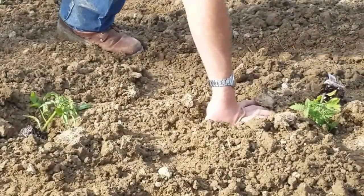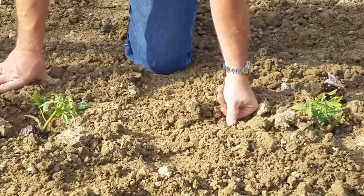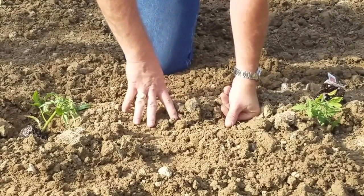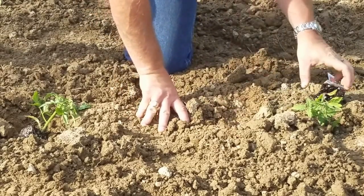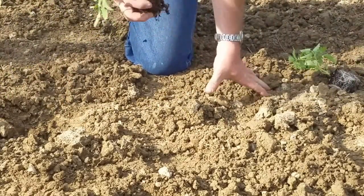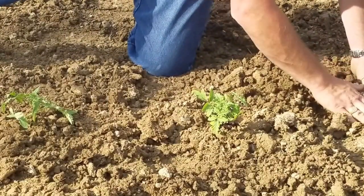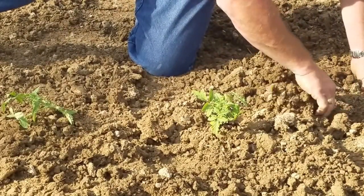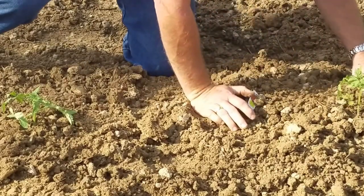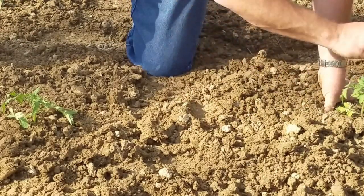We're down here next to the ground. Due to some bad choices in my younger years and a few motorcycle and truck wrecks, I'm not really good at squatting down. We've got our holes made for the plants. We're going to bust up the root ball just a little so it doesn't damage them — I see people rip these things apart and that's not helping the plant any. Nothing to it. In this row right here we've got all Rutgers planted.